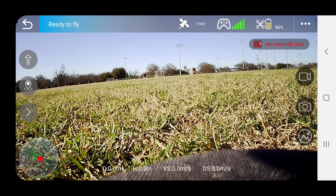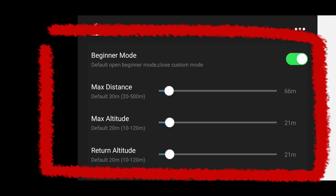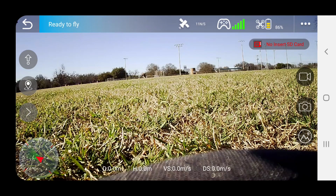One more thing I recommend before every flight: go into your settings in the app and make sure the maximum distance, maximum altitude, and return-to-home altitude haven't changed since your last flight. Here the max distance is set to 66 meters, max altitude is 21 meters, and return-to-home altitude is 21 meters. I also notice beginner mode is turned on and I don't want that, so I'm turning it off. Now click the arrow and the drone is all set up and ready to fly.